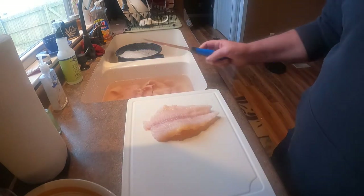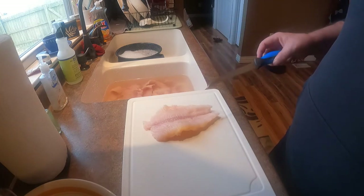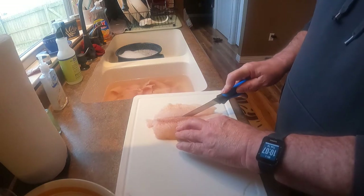Here's a real nice fillet — you can see a lot of that pink has soaked out. Right down here through the middle we've got some pinkish-reddish meat. I cut all that out; it doesn't have a good flavor.